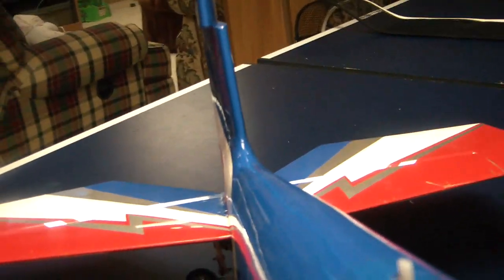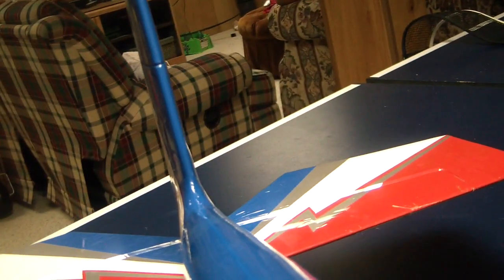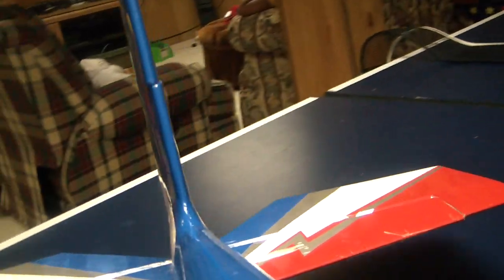In the case of the rudder, if I push the tail, the rudder is going to move in the same direction that I'm pushing.